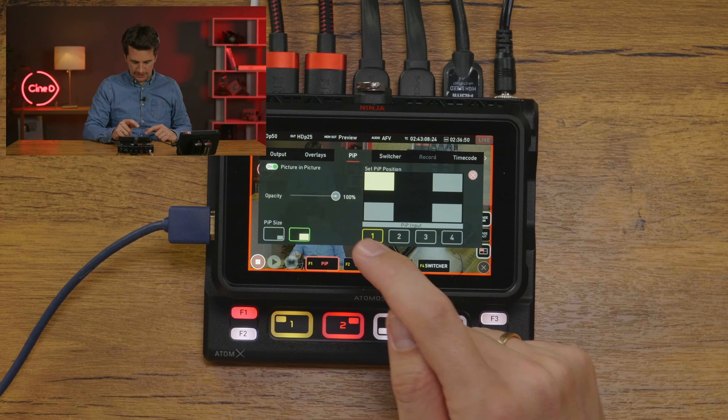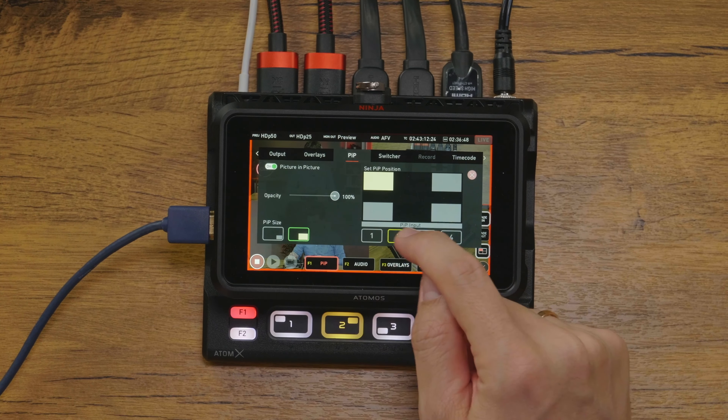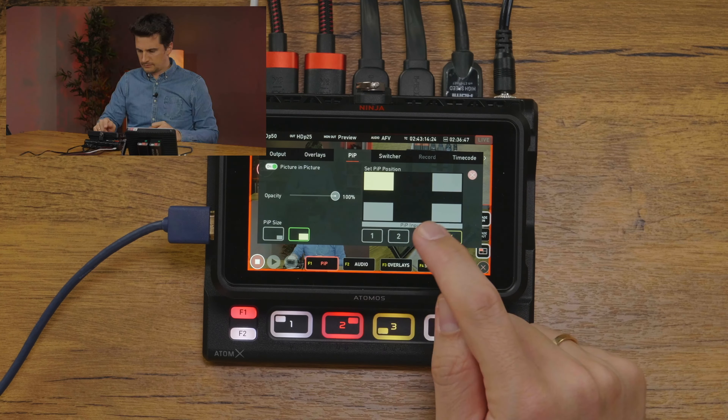For picture-in-picture functionality, you have options to change the size, position, opacity, and source of the window in a designated menu on the Ninja V. Atomos did not try to reinvent the wheel here and we are very happy about that. This functionality is basic but enough for what most of us will expect from picture-in-picture.